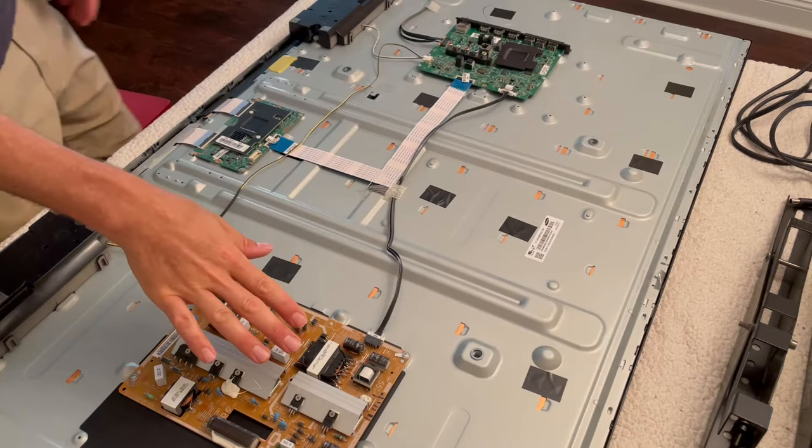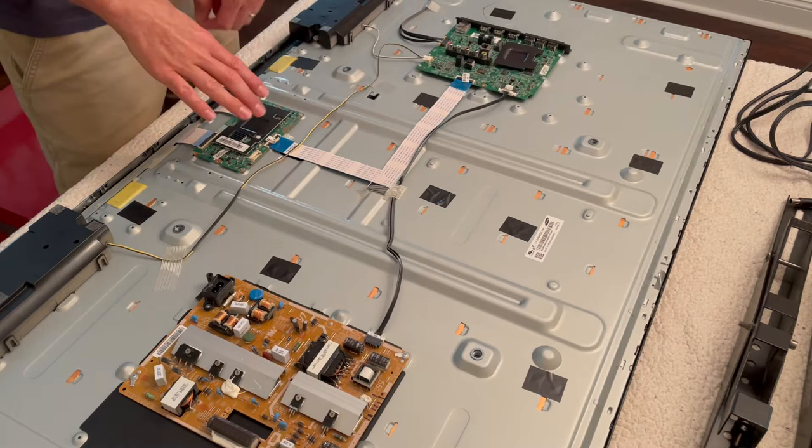TVs are pretty simple devices and aren't comprised of too many parts. The brown board is the power supply, the board with the audio/video ports is the smart board, and the tiny board on the bottom is called the T-Con board, which controls the smart applications on the TV.